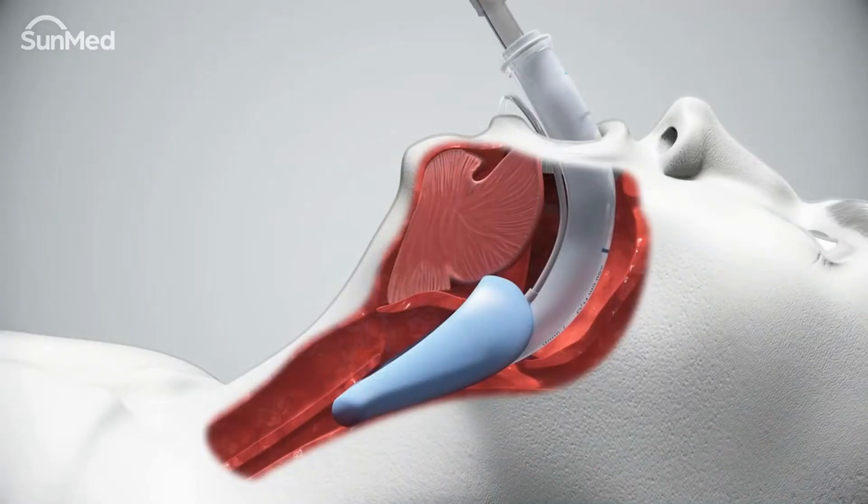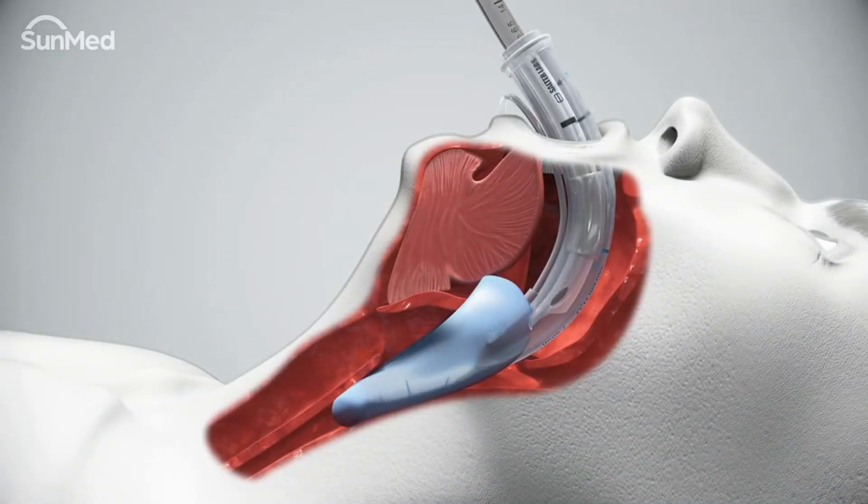Pass the lubricated endotracheal tube into the airway tube and distribute the lubricant within the shaft by moving the endotracheal tube up and down until it travels freely through the entire airway tube.